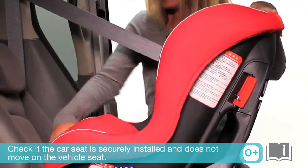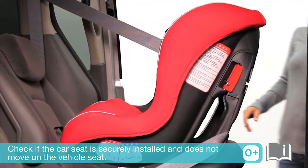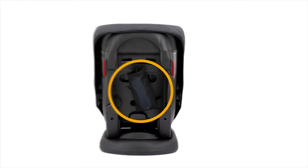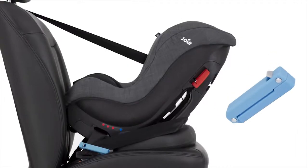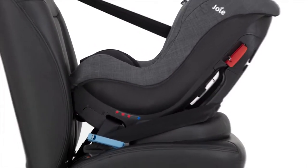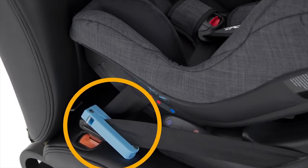Double check that the car seat is securely installed and does not move on the vehicle seat. Locate the storage bag on the back of the child seat and remove the blue locking clip. Attach the blue clip to the diagonal belt only. Then, while pressing down on the seat, pull the belt to tighten the child seat securely. Hold the belt tight, then slide the locking clip down as close to the buckle as possible.